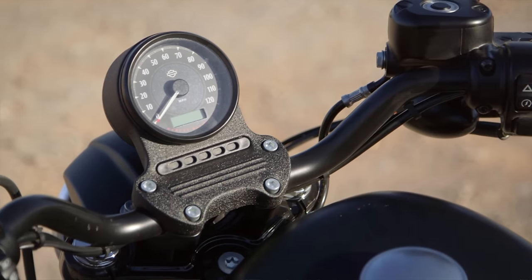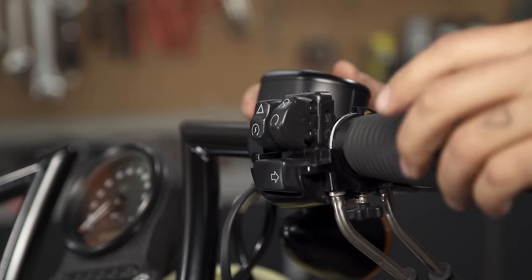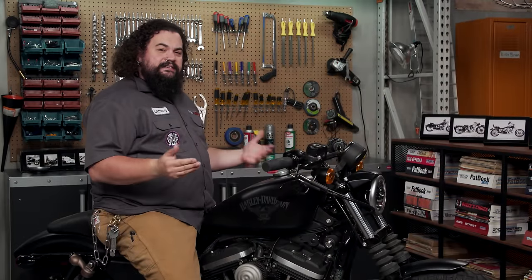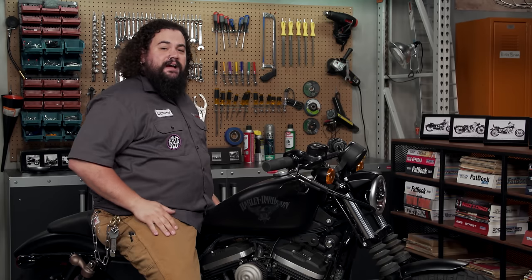Today we're going to be talking about a couple things you want to consider before you select a handlebar, and I'll also show you a couple tips and techniques that might make the actual installation process just a little bit easier. Most of the stuff we're going to be talking about today is going to be applicable generally for Harley-Davidsons from the 70s right up through modern times.